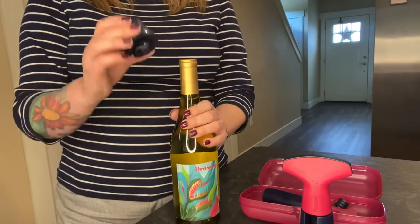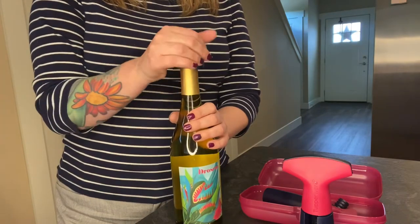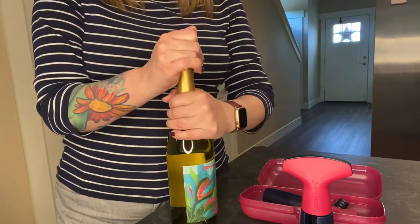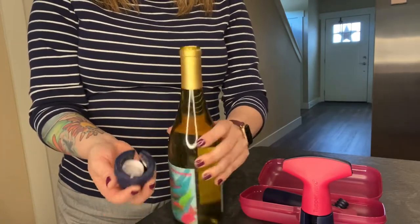I'm starting out with this bottle of wine and the foil remover. I'm going to put this on, squeeze it, and then just turn it and it pops the foil right off from the top of the bottle.